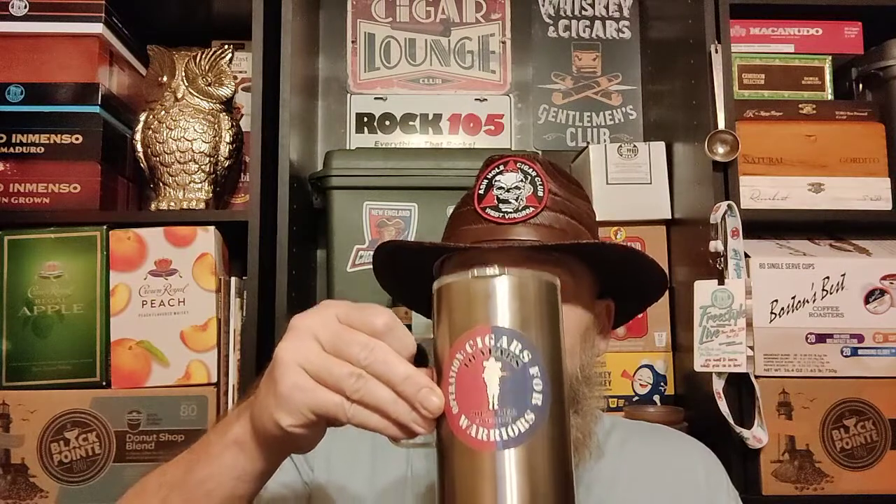If you get a chance, try the villagers out. Right now I'm getting a fairly even burn. The draw's good. The retrohale is nice, and like I said before, it's pairing up rather well with the coffee.